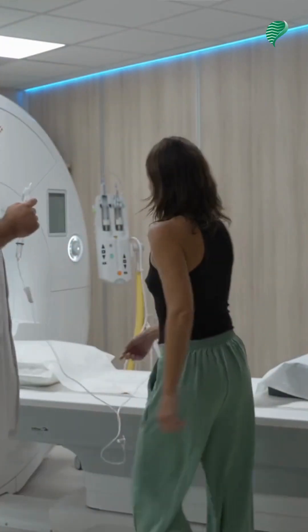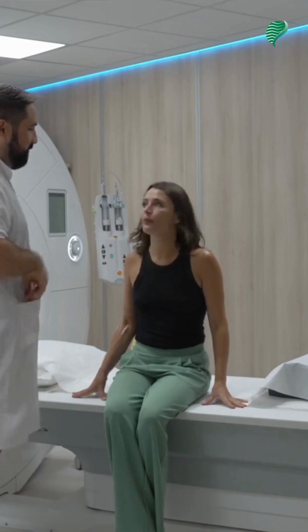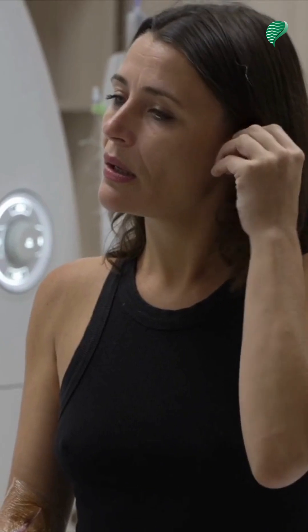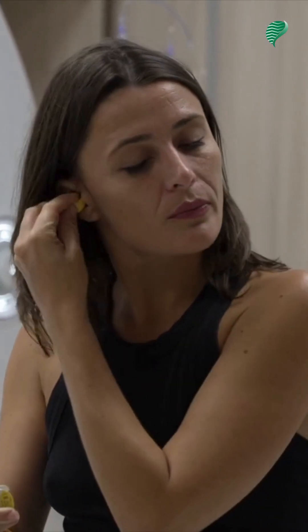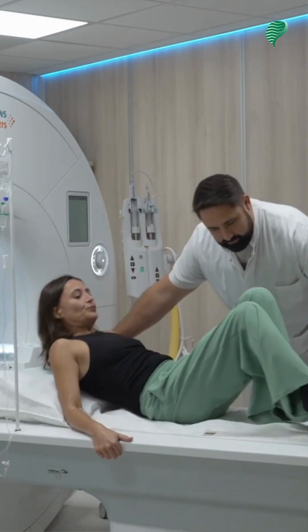The MRI tech will then ask you to lie down in a specific position. Normally, the patient enters the MRI headfirst. He will give you earplugs to protect your ears during the exam because the exam is very noisy, and he will do his best to ensure your comfort, as you will need to stay in this same position without moving for 10-25 minutes.